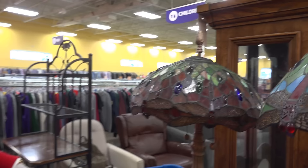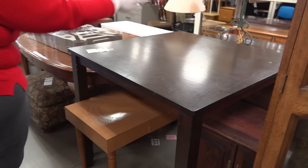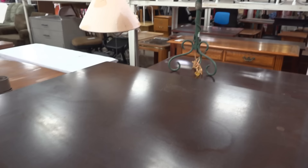Let's see what else we've got. I see some furniture. China cabinet — not great. This table is big but it's got some damage. You can see the rings — those rings are hard to get out. It's not the best, kind of wobbly. So I'd leave that.